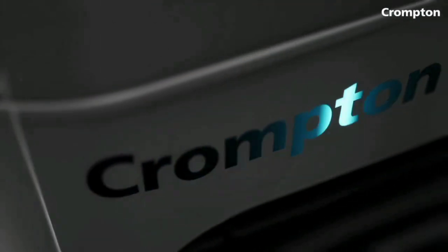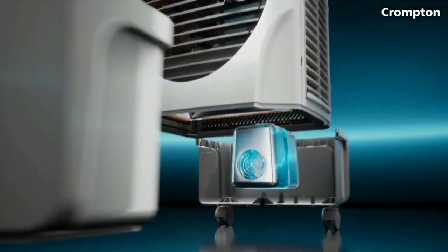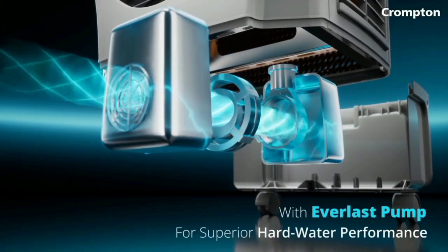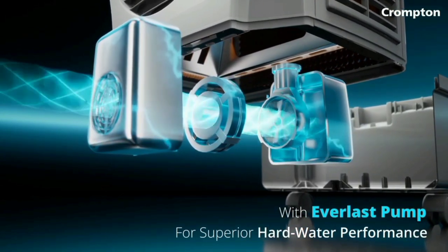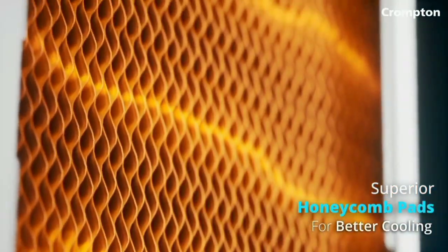We have a control panel on top with manual adjustment options. There are two buttons — one button for speed increase and one for speed decrease. You can also adjust the wings to direct airflow as needed.